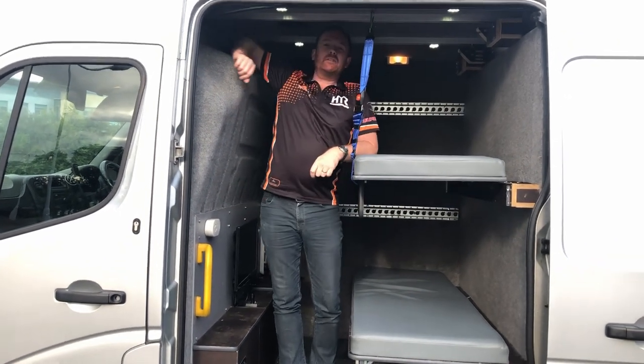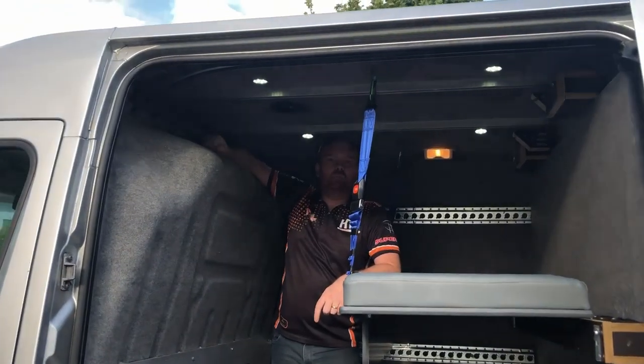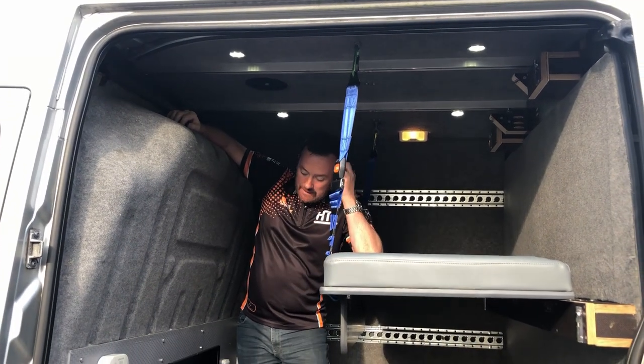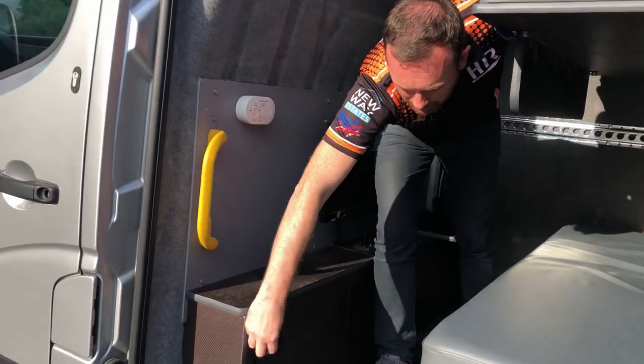It's quite dark in there, nice and cool — you get a really good sleep in it. There's a roof vent that takes away any moisture, so no wet bedding and no condensation running down the windows.